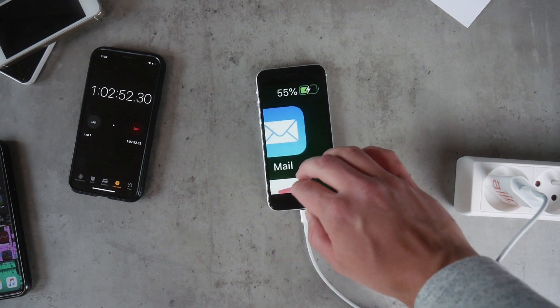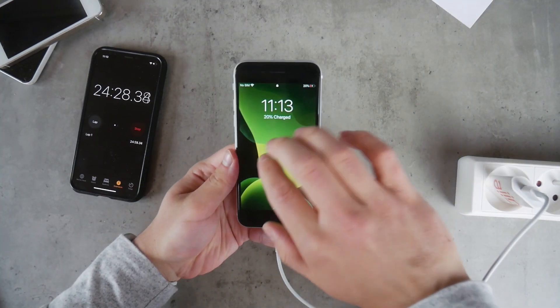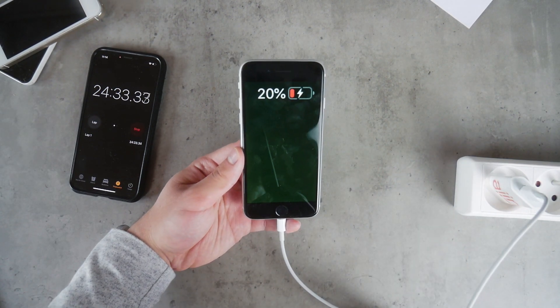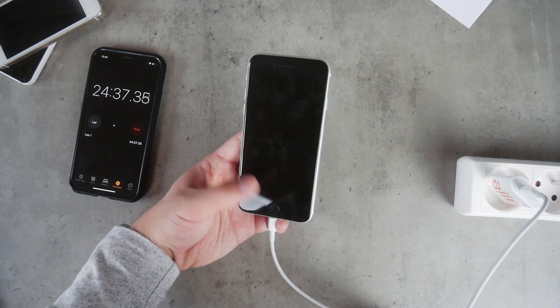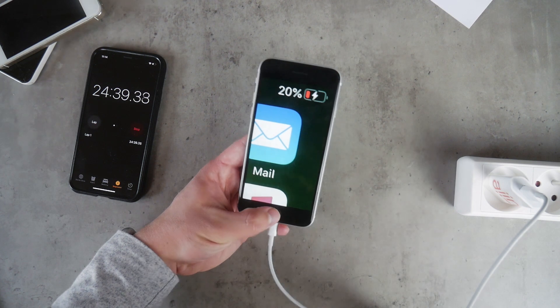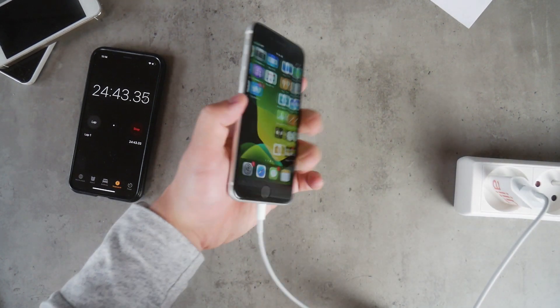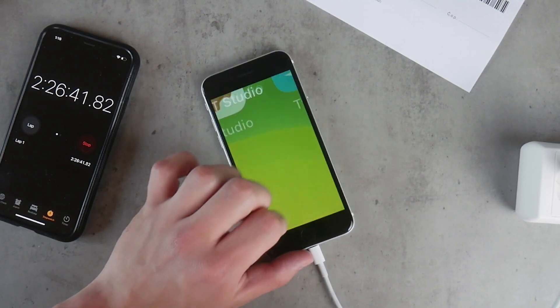Using the slow charger, after about 26 minutes we had only 20%. I want to note that I'm using the very same outlet, the same SE, and pretty much the same everything — the difference is only in the charger. I tried to make it as fair as possible, so I don't think anything else could have an impact on the results.